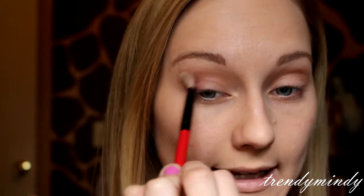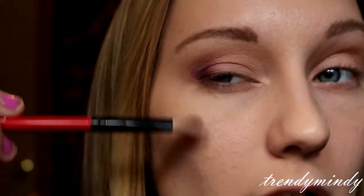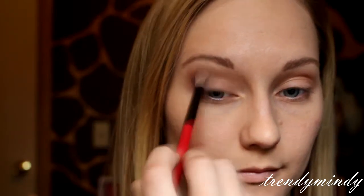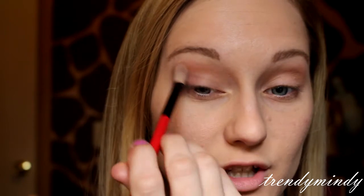I'm going to blend it out again and really focus on blending this section right here so it blends seamlessly into the lid color. When I say blend, I mean blend until your fingers fall off because this shadow is really pigmented and since it's a cream it's difficult to work with — you really have to just blend it out. Now I'm going to go in on the other eye.